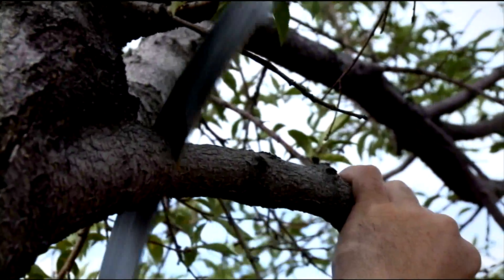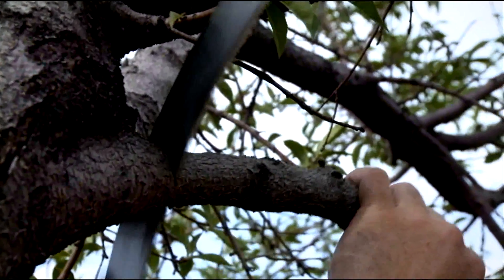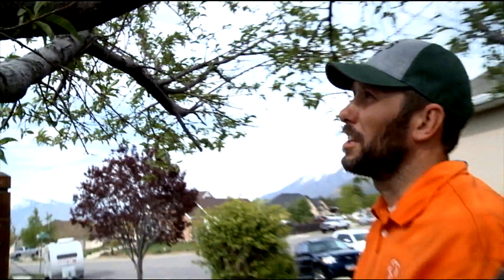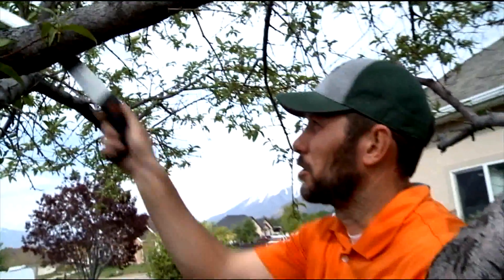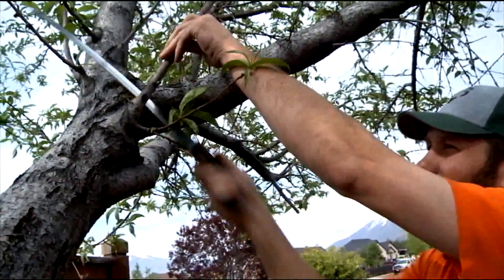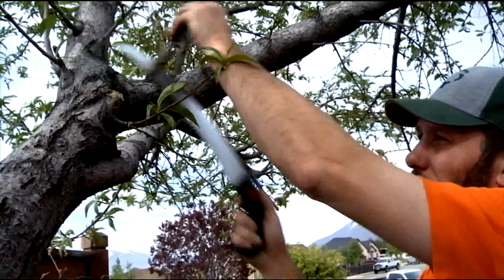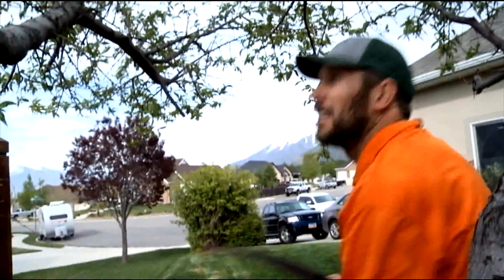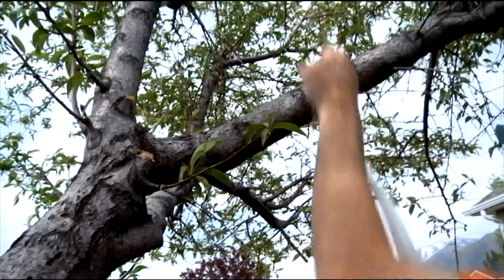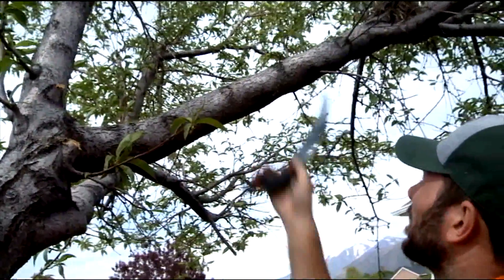Fruit trees are a wonderful tree to have in your yard because any homeowner should be able to take care of their own fruit trees — you don't really need power tools to prune a fruit tree. Moving through the tree, I don't have to think very hard because any dead I remove just helps the tree, so I can do it with a clear conscience.